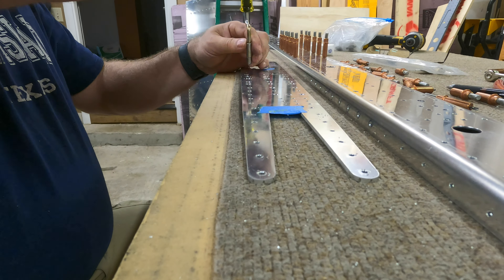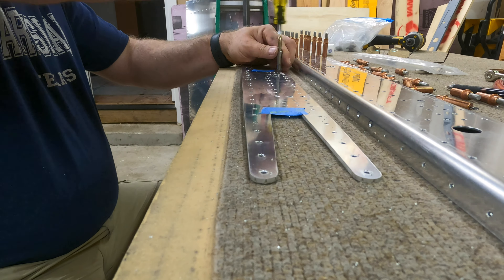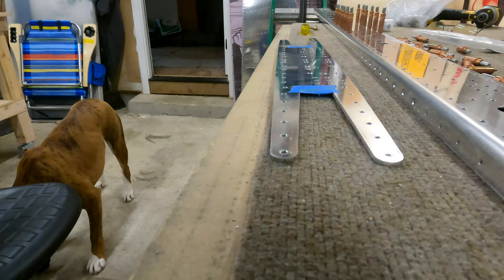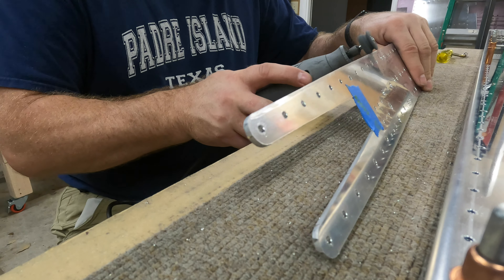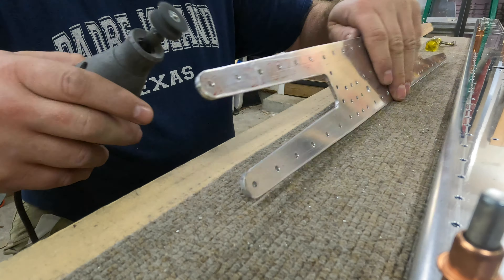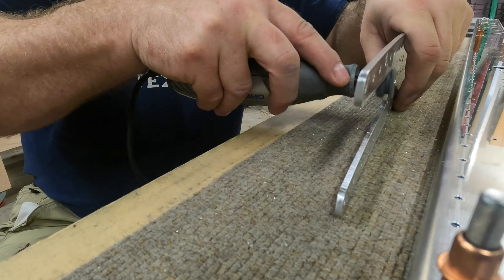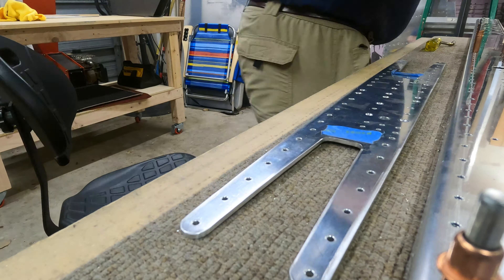Deburring is a good portion of the RV-14 build. I've got a trick coming up that helps deburr these thicker parts. Here I've got a Dremel with a one-inch deburring wheel so I can go through and quickly get all the rough spots. The little notch you see there actually forms over time from using the tool — it starts out flush and then wears in that notch, which just makes deburring the edges easy.